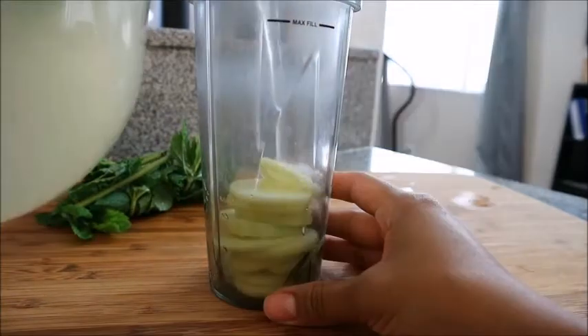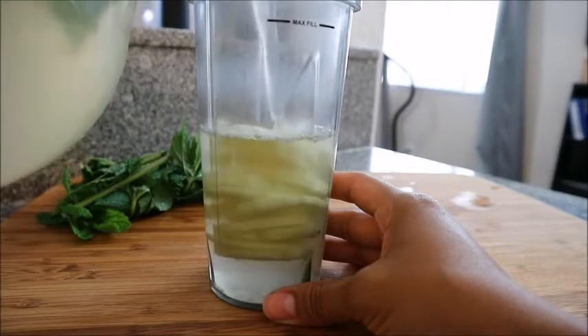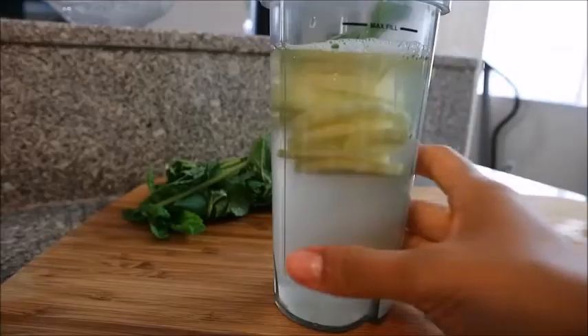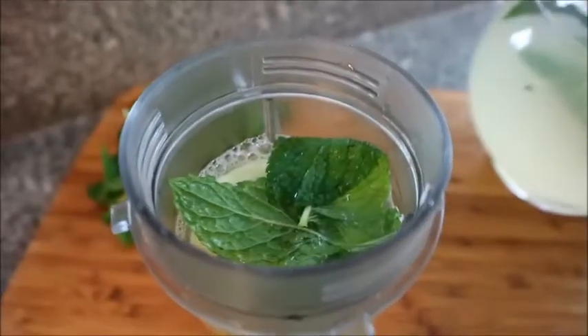Now I'm gonna go ahead and put some cucumbers into my blender cup and pour the lemonade in there. I'm also going to throw some mint leaves in there so I can blend it up, and the taste of the mint will go all throughout the lemonade.